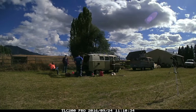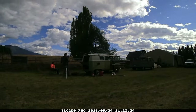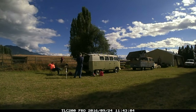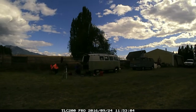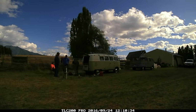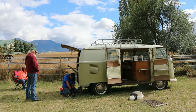First thing we had to do was get the deck lid open. We soaked the latch in WD-40 and finally got it freed up and got the deck lid open. We discovered that the bus had a 1776 single port with dual carbs. We removed the carburetors, got them cleaned up and working, got them squirting gas, and then we had to remove the fuel pump — which luckily was a factory style fuel pump. We were able to tear that apart, get the diaphragm freed up, and finally got it pumping.